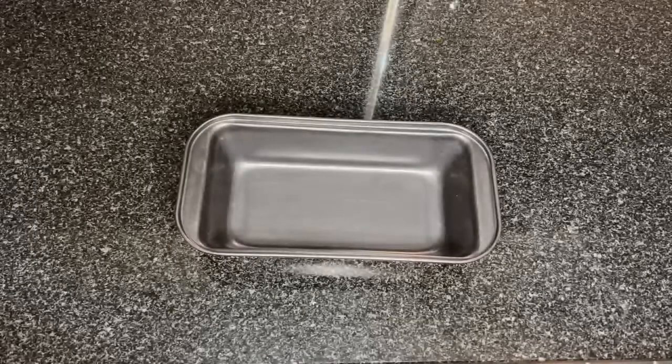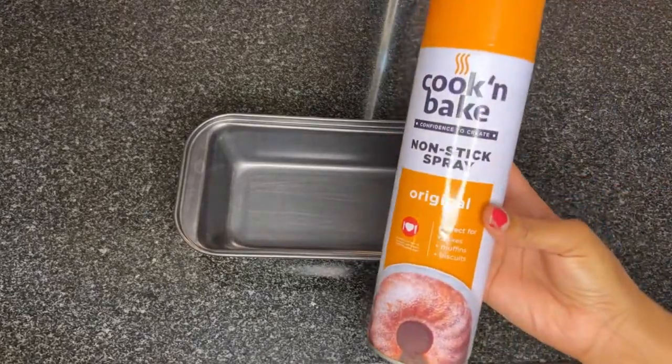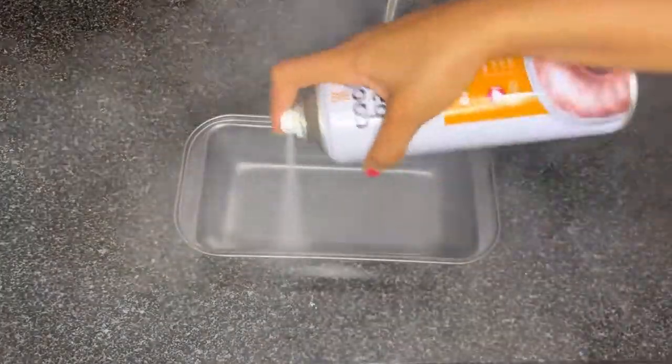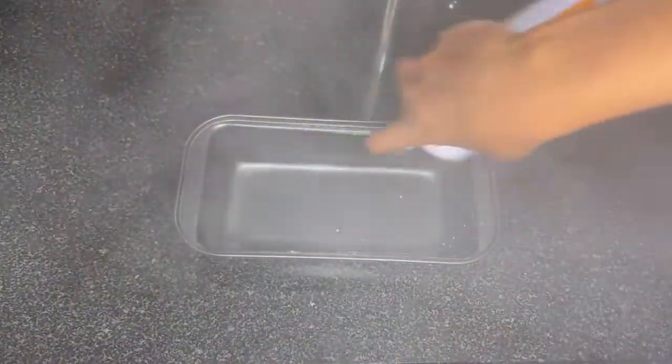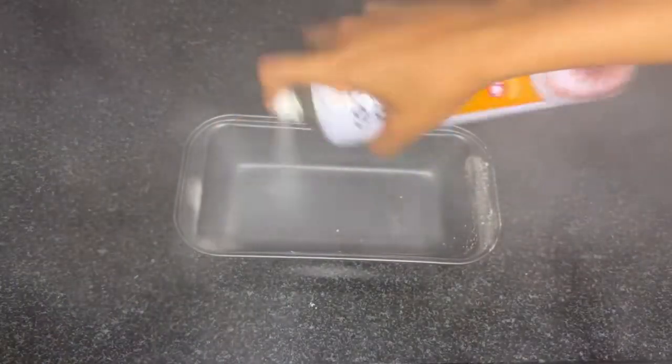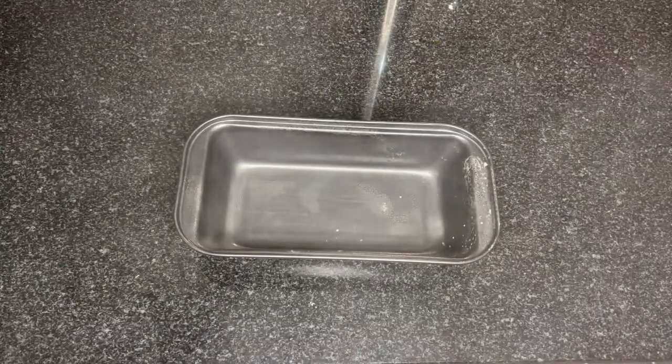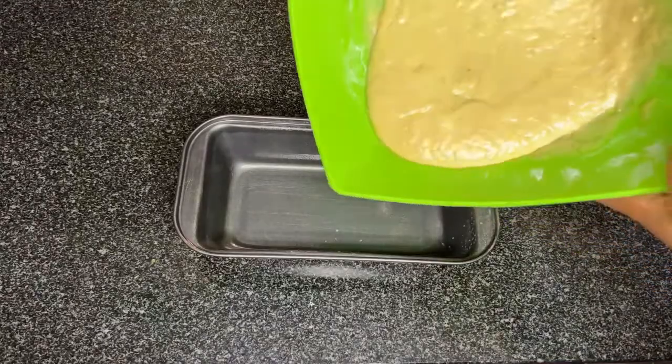Now we'll grease our pan. I'm using a cook-and-bake non-stick spray, but if you don't have one, you can use any margarine you have on hand. When you're done, go ahead and add your combined mixture into the pan.